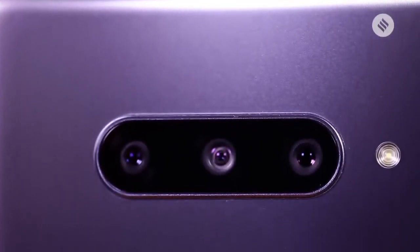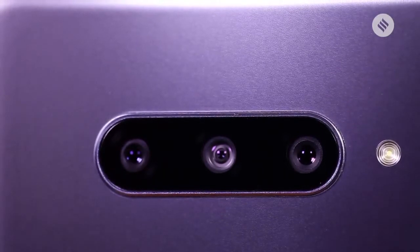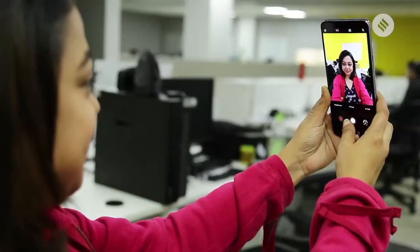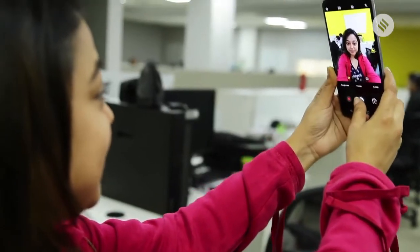But why would somebody buy the V40? Let's analyze the cameras. In fact, there are five cameras here. There are three in the rear — a wide, a standard, and a telephoto — and there are two up front, which is a regular selfie camera and a wide selfie camera.